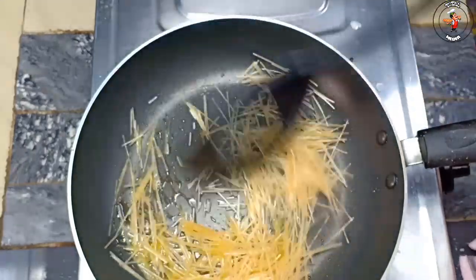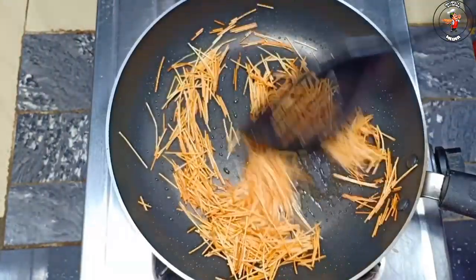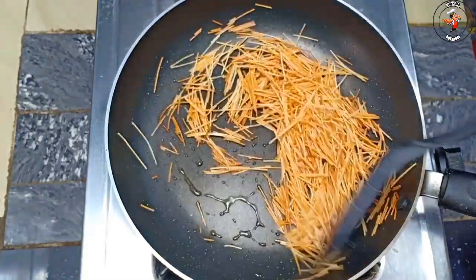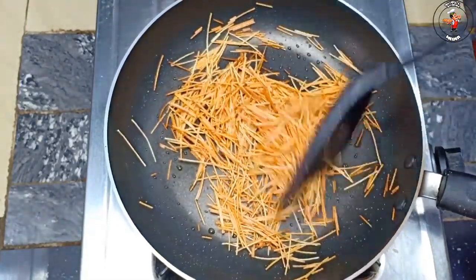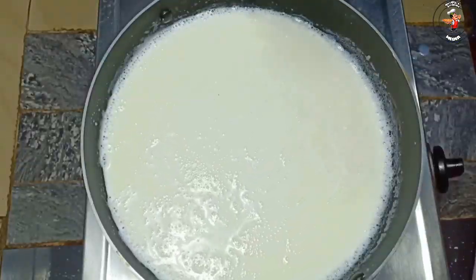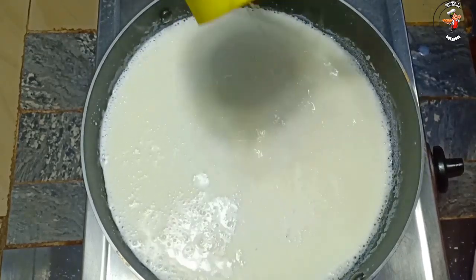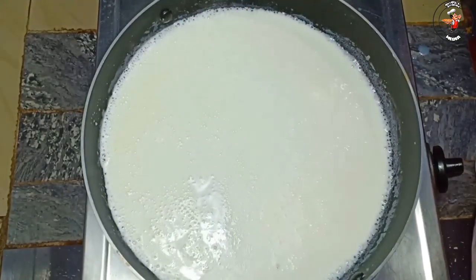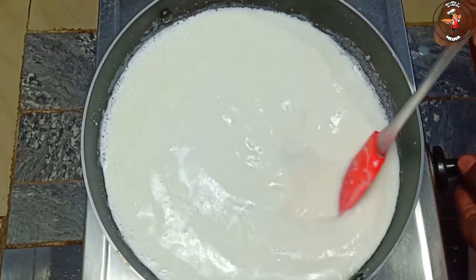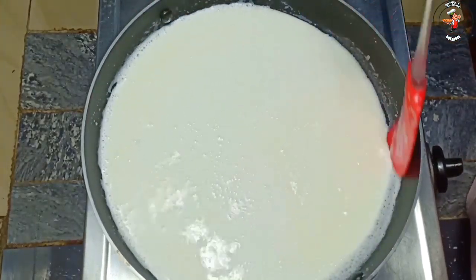Let's add a little bit of the color. This is the color. Let's add sugar. We add sugar to the top. You can also add the sugar to the tofu.